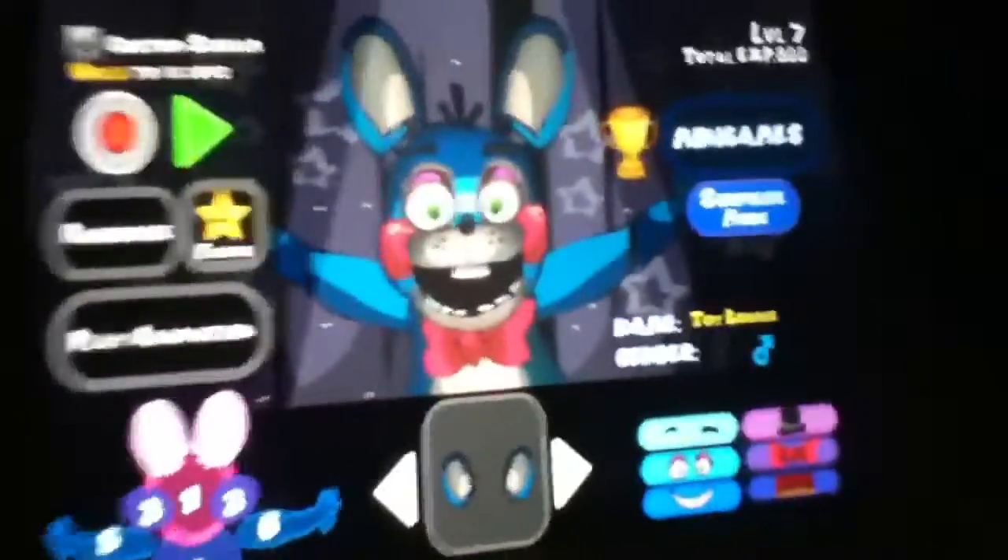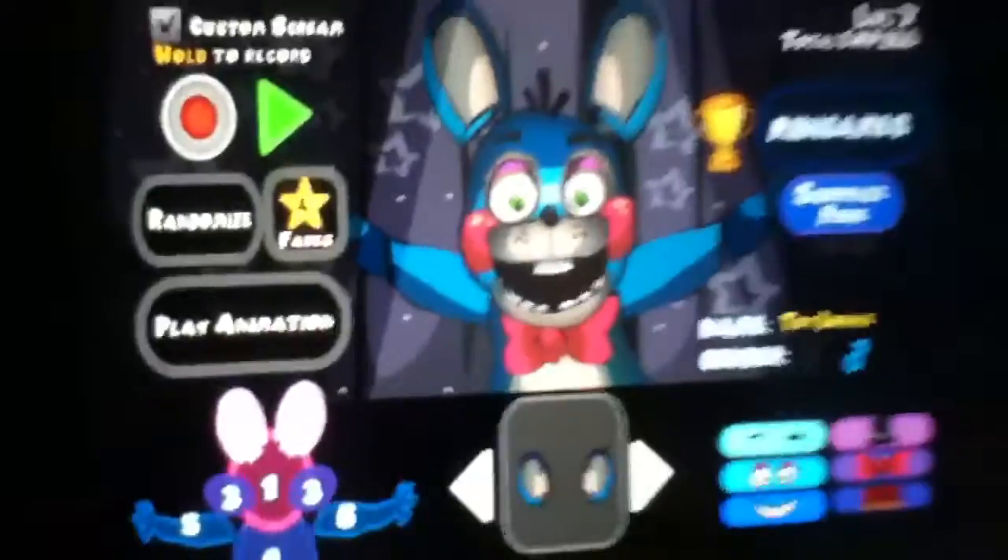So that was Jump Scare Factory. Please like and subscribe guys. I really like that. It's a game that costs quite a lot in the App Store, but it's a pretty cool fan game. So bye.